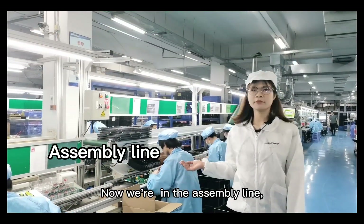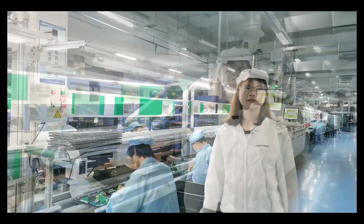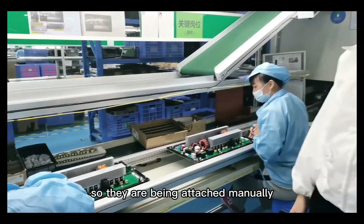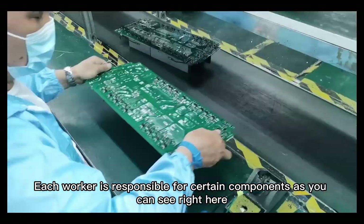Now we are in the assembly line. This is the place where the components are being assembled to PCB-A. Those components could not be assembled by robot, so they are attached manually. Each worker is responsible for a certain component, as you can see right here.